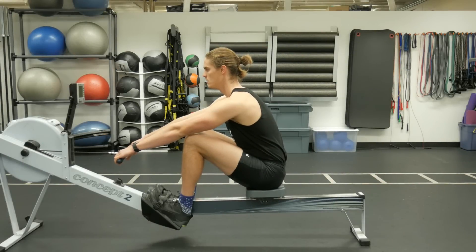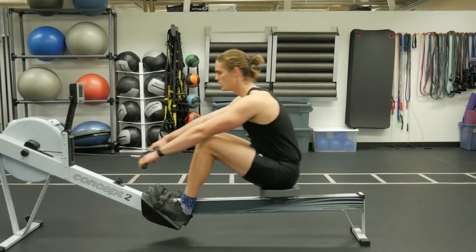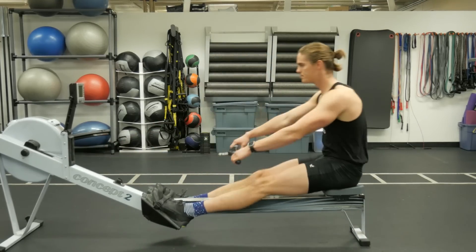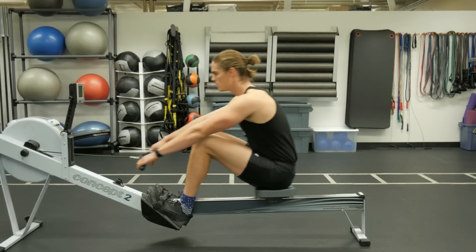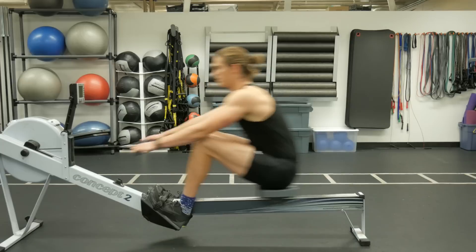You start the pick drill by sitting at the catch — compressed, leaning forward with the body, arms fully extended. The first part is driving with the legs only: pressing with the legs but keeping your forward body angle and your arms straight. Drive with the legs, thinking about carrying the handle — every inch the seat moves, the handle comes with it.